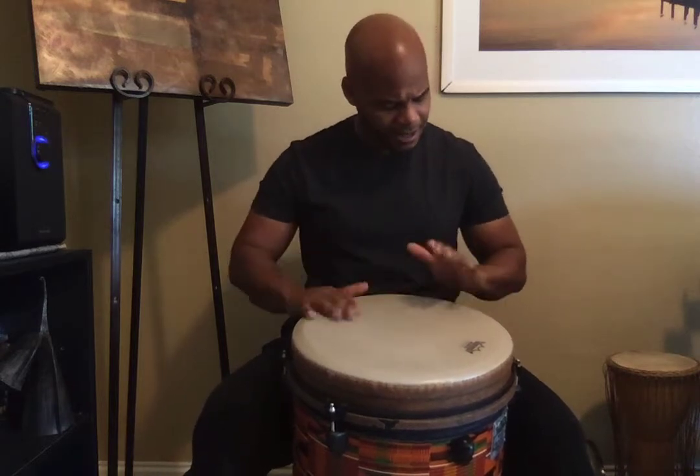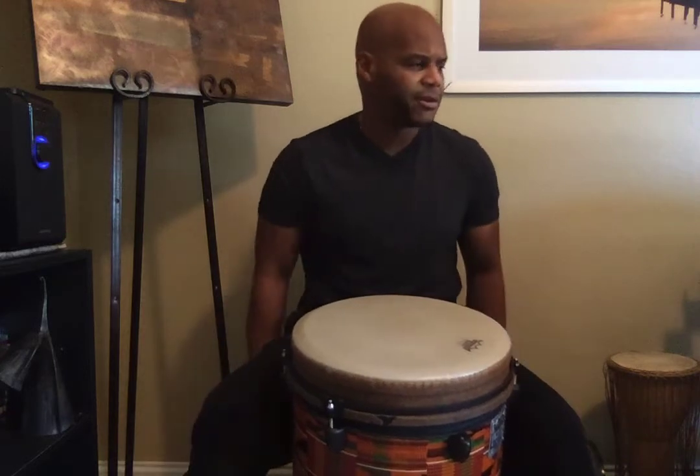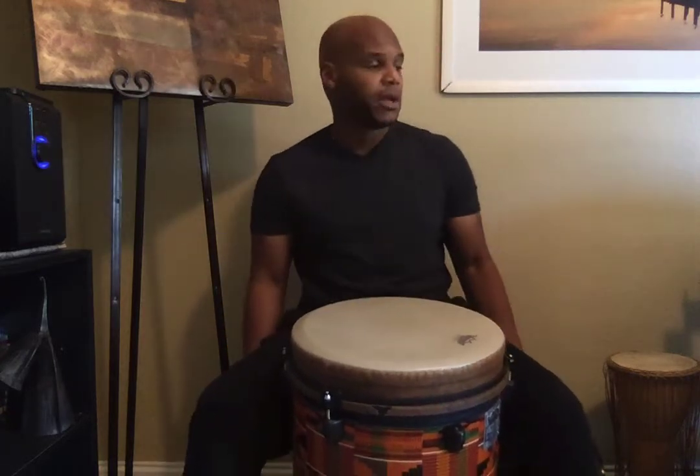I think we've also said three, four, so it doesn't really matter. Technically it is three, four, but it's okay.